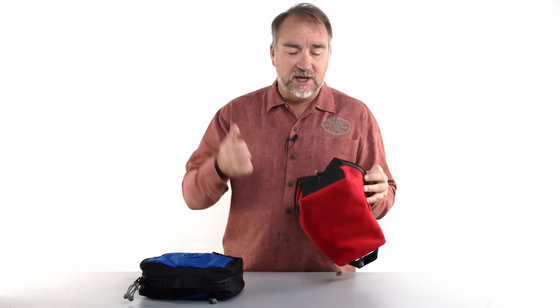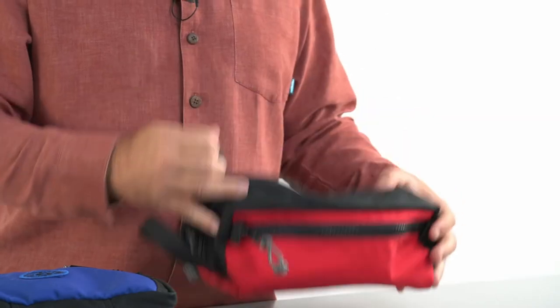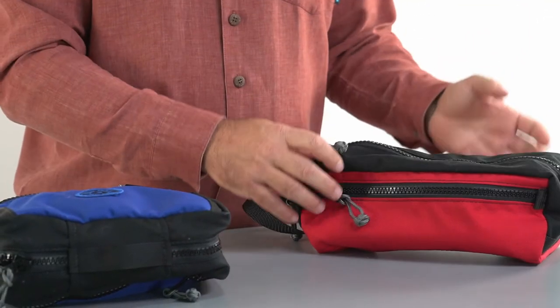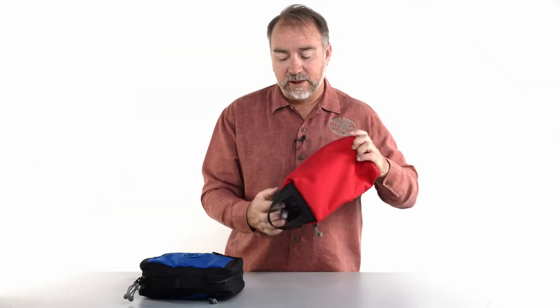We have these all over the shop in our trade show kit — rolls of tape, light bulbs, you name it. I color-code them: the purple one has nuts and bolts, the yellow one has electrical items, tape, velcro, sticky stuff. When you have a crew out on the road and want to organize your gear, these bags are really handy. Either one comes in 12 colors.